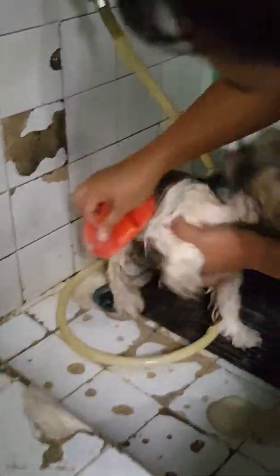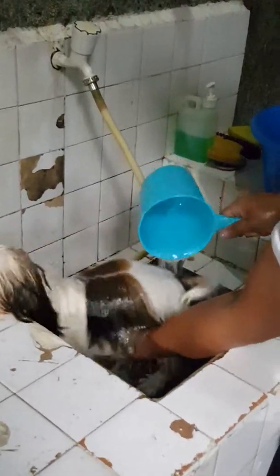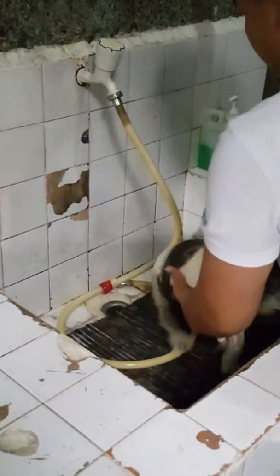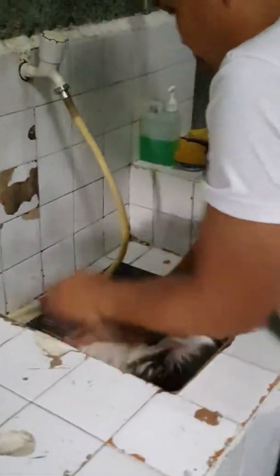At the bottom line, we brush there as well. Now we rinse — make sure you thoroughly rinse the puppy. After that, we apply conditioner.